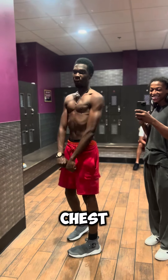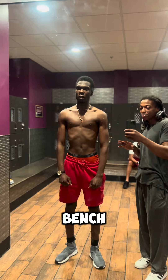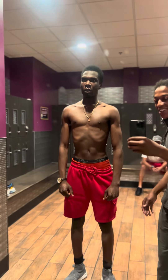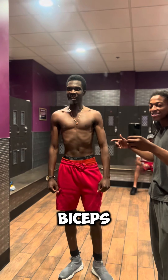Bro, you see the chest. Just from the set we just did — incline bench. The chest is popping, poking. I'm going to have to make my whole little chest program. And then the biceps hit the chest.